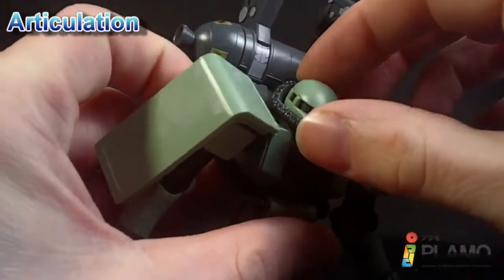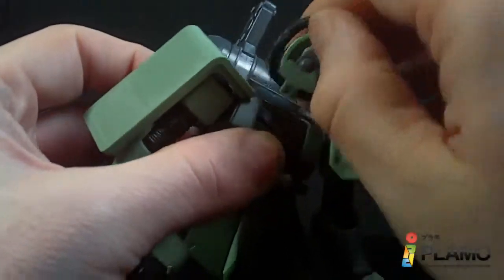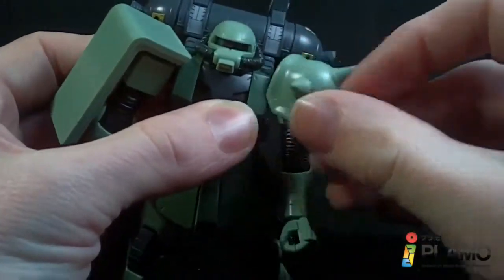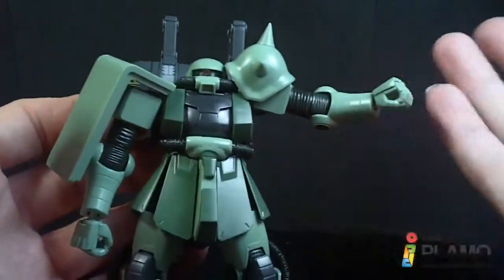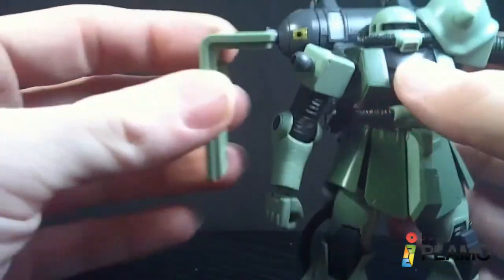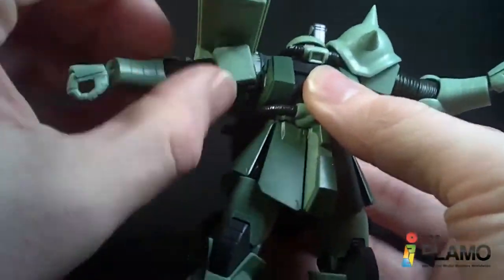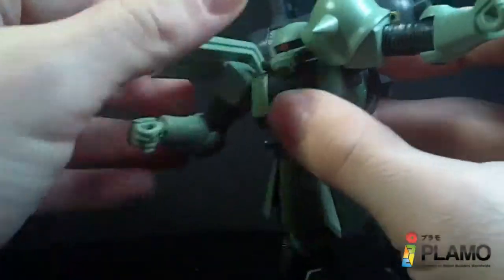The head goes up and down, forward and back, and rotates. You can still move the mono eye with the little lever there. The arms go forward and rotate. The spiky shoulder only goes that far out, so it'll go up pretty far. The shield is ball jointed — it comes off a little too easily on mine. You can get it out of the way so the arm will go up a little further. Rotate below the shoulder. One joint at the elbow. Ball joint at the wrist.